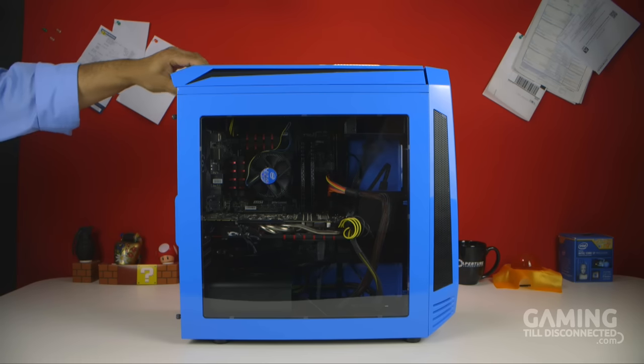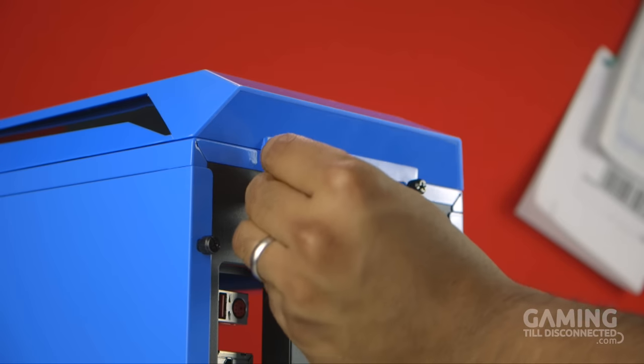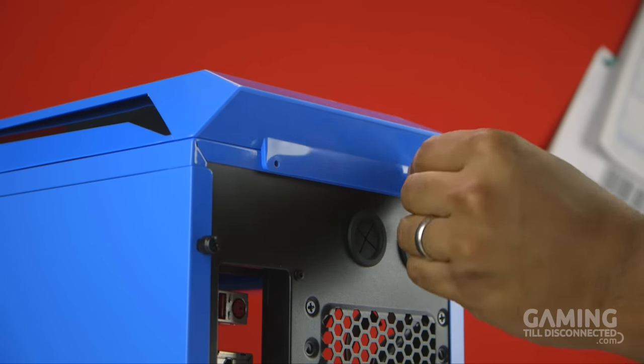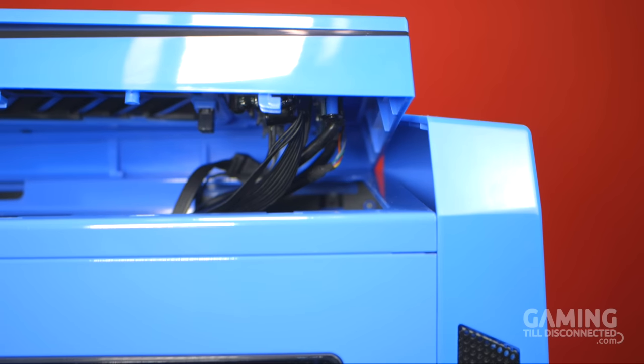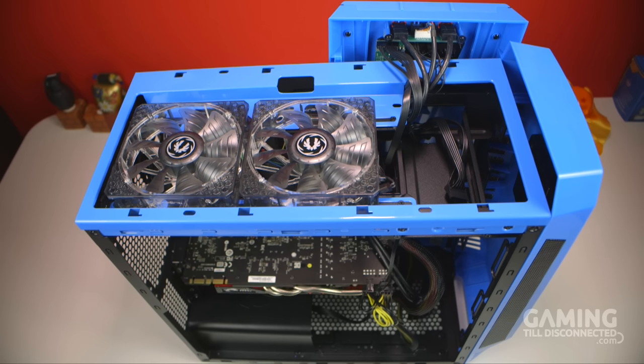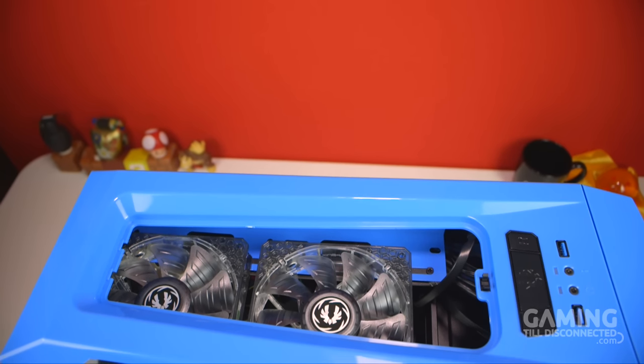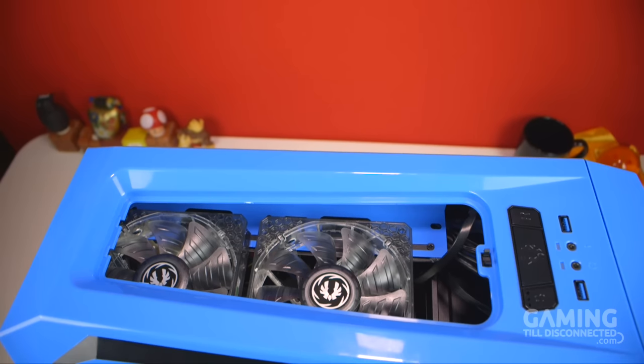Like every aspect of this case, the top panel can also be removed by unscrewing two thumbscrews at the back. Although if you have the motherboard installed, be careful removing this panel as the cables from the IO ports are directly fixed to the top panel. Upon removing it, you'll find space for dual 140 millimeter or dual 120 millimeter fan slots, or a 280 millimeter radiator. Be aware, however, that the design of the top panel can hinder the efficiency of fans in this location.